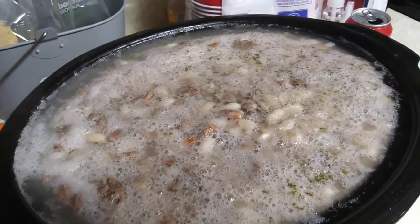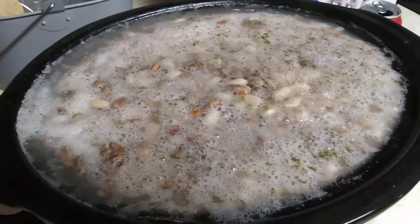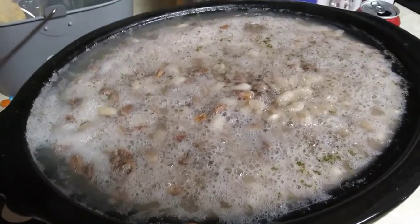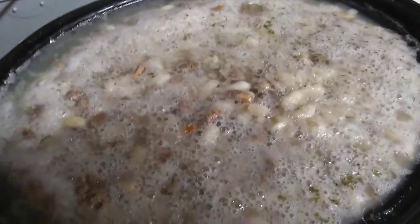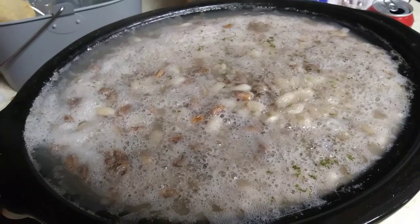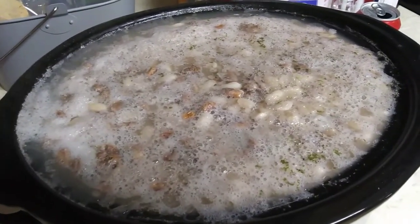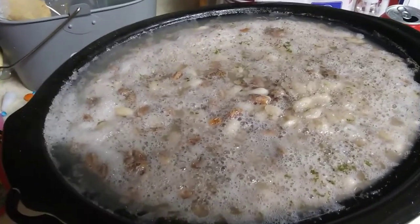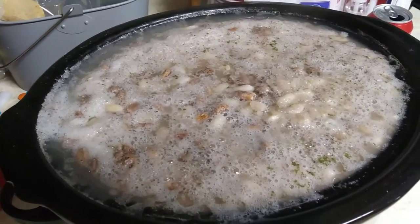He soaked the beans overnight and we took out our ham roast — we have a ham roast from our pigs prior, so we're using up the rest of the meat before we get the others done. This morning he put it in with some minced onion and some salt. He also used the water that the beans were soaked in, so we'll see how this one turns out.